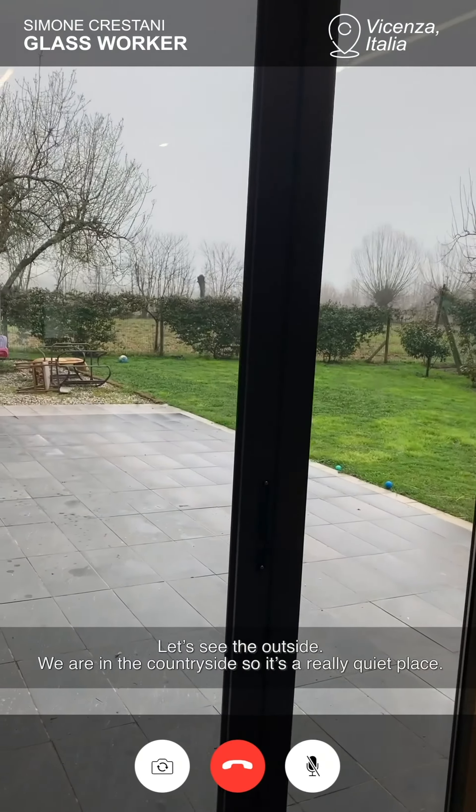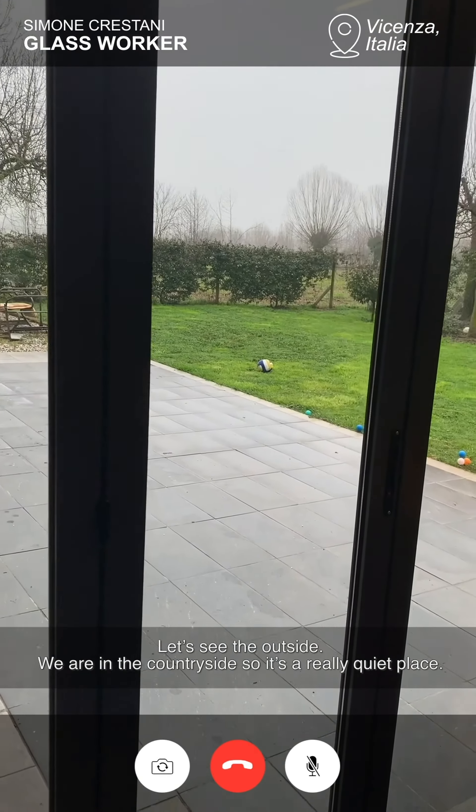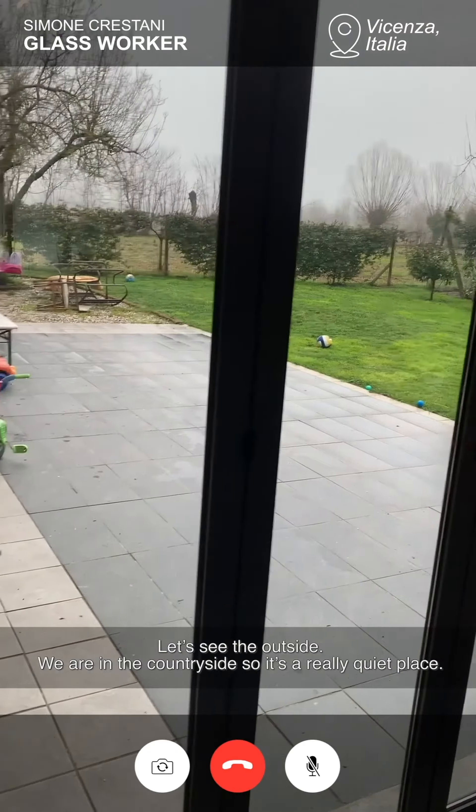You can see the outside. We are in the countryside so it's a really quiet place.